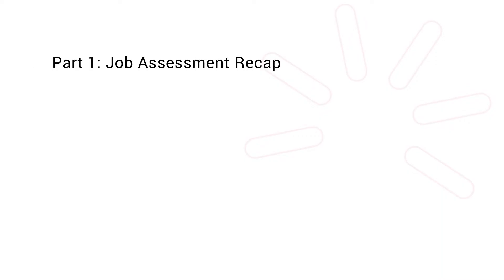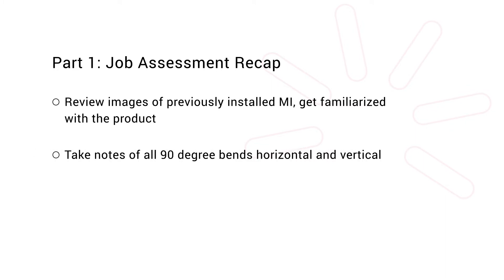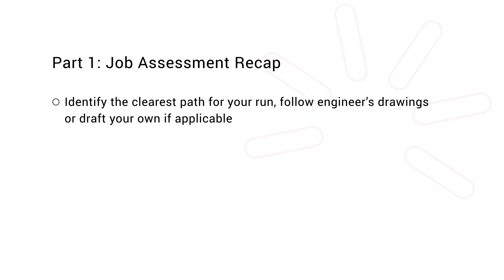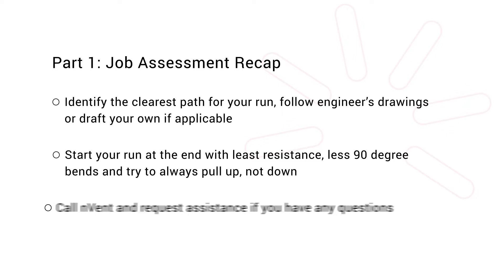Let's do a brief recap. Review images of previously installed MI and get familiarized with the product. Take notes of all 90 degree bends, horizontal and vertical. Account for the different gauges you'll be using and any enclosures, terminations, and bracings involved in the install. Identify the clearest path for your run. Follow engineer's drawings or draft your own if applicable. Start your run at the end with least resistance or fewer 90 degree bends, and try to always pull up, not down. Lastly, call Envent and request assistance if you have any questions.